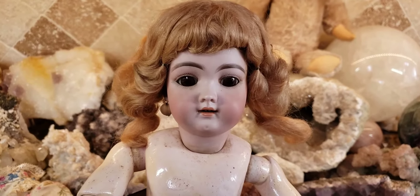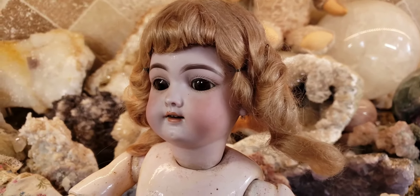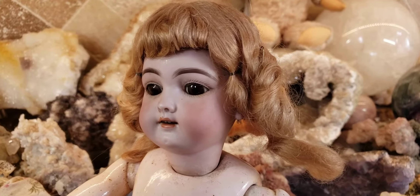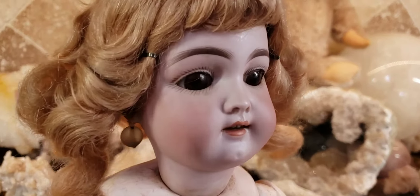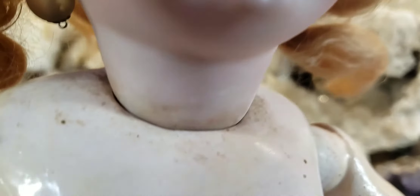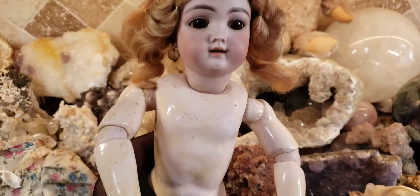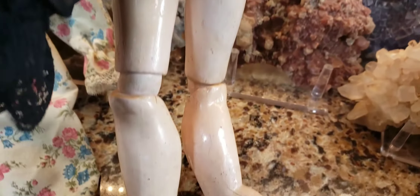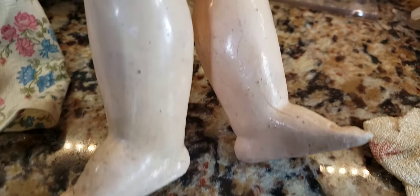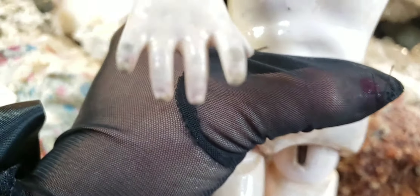I had ordered a stand for her on Amazon, and it just so happens he included one, so I shouldn't have ordered it — but I didn't know if one was coming with the doll. I have a lot of work to do. Look at her before and I'll show you her after. She's filthy — look at all the filth on her and her hair is all messy. She needs to be redressed and made pretty again. But she's in great shape. Look at the condition of her — this is a 120-year-old antique doll in pretty good condition.